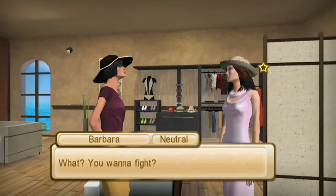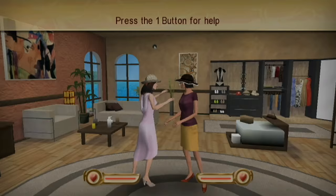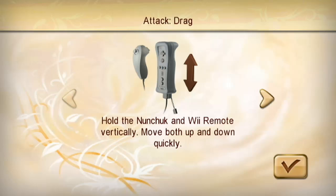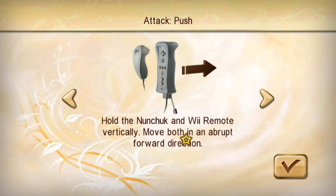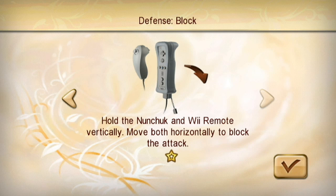Oh no, God, damn it! All right, let's look at this quickly. Move both up and down quickly. Like this? Move both forward and backwards quickly. I think you have to anticipate what move they're gonna do and do the moves against them. Move both forwards and backwards quickly. Move both in an abrupt forward direction — so only forward. Yeah, that's to push. And then move both horizontally to block.